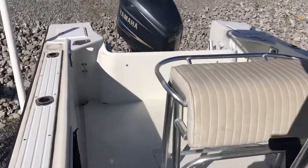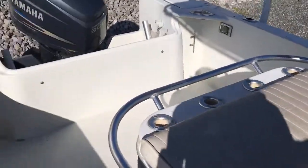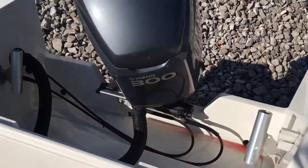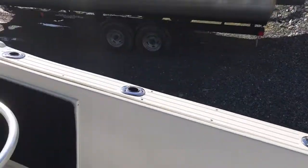Engine runs good, compression is good on the engine as well. If you have any questions or would like some more information on this boat, give us a call at 814-658-VOTE.